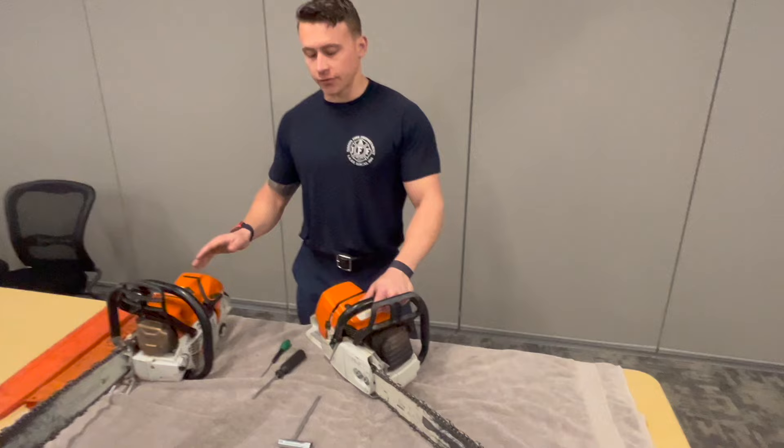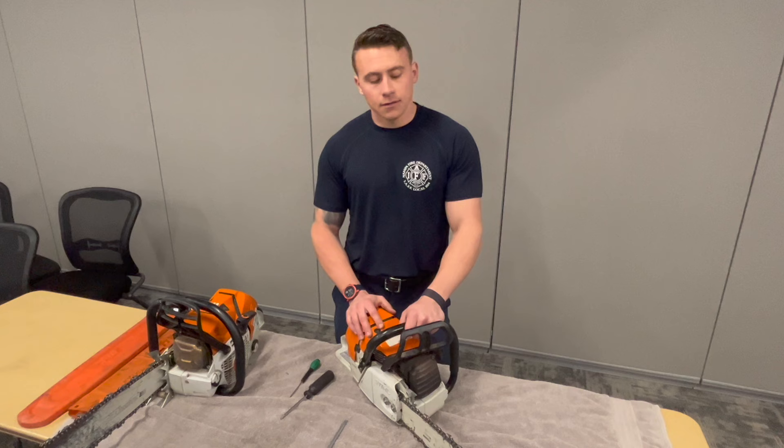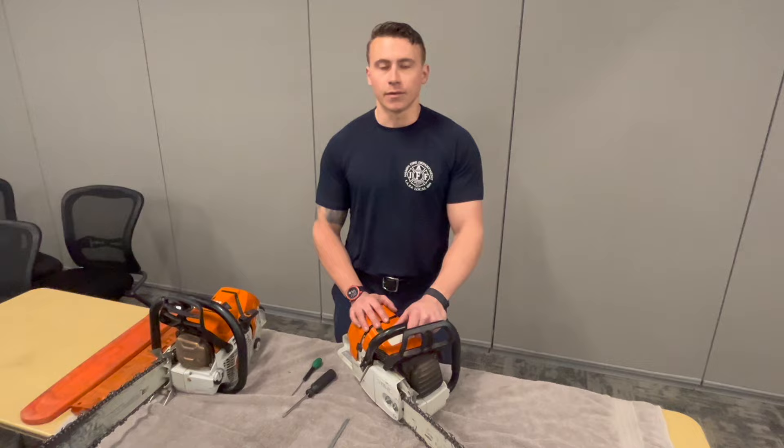Josh Reynolds here for your tool of the month video — chainsaws. We'll go over general naming of the parts, break it down, then talk about cleaning, the proper way to do Monday checks, and some safe cutting habits.